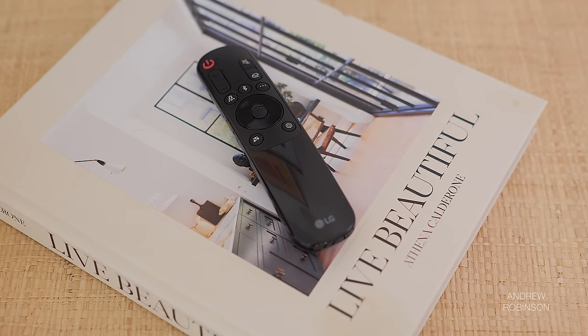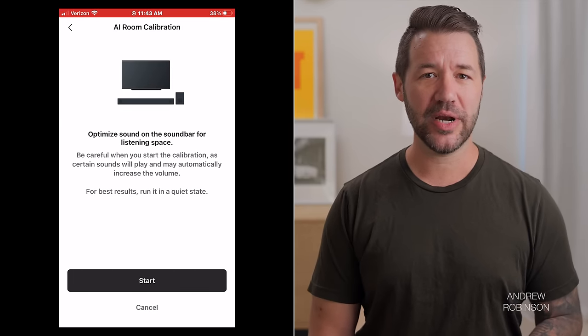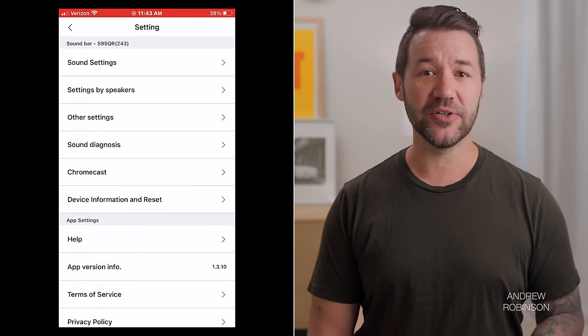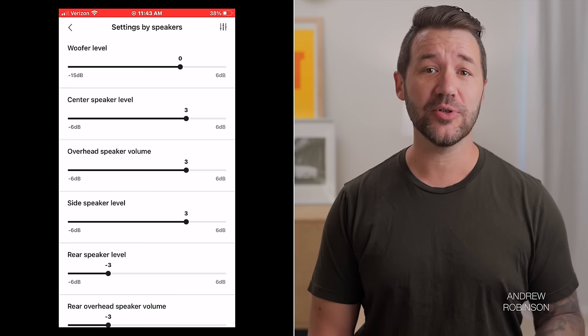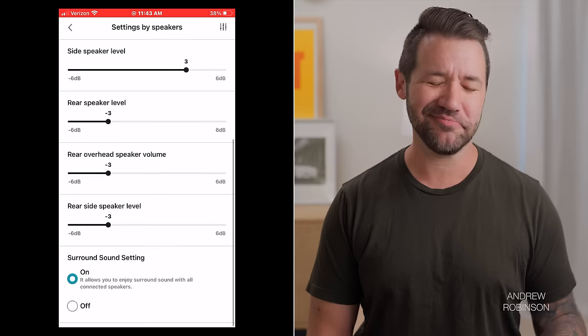Once placement was dialed in, I used the LG soundbar app to get the system up and running. While using the app is not mandatory, it will make setup way easier. The display on the soundbar's face isn't the easiest to read or the most responsive. Inside the app, you can run LG's AI room calibration, dial in individual speaker volumes, carry out global tone control changes, switch inputs, and select sound profiles.